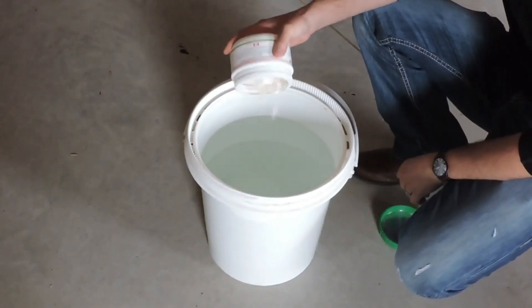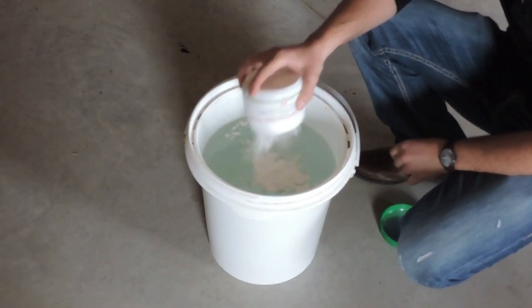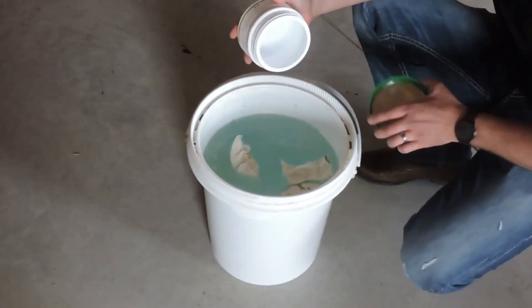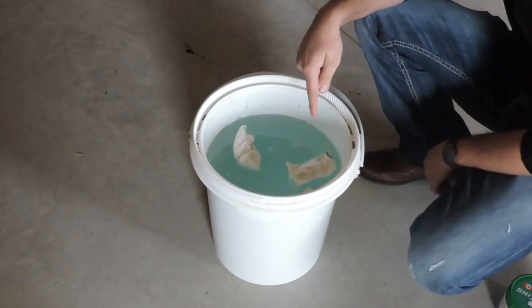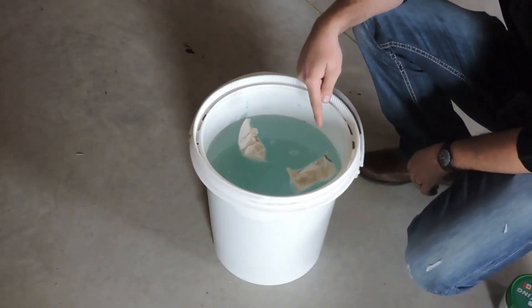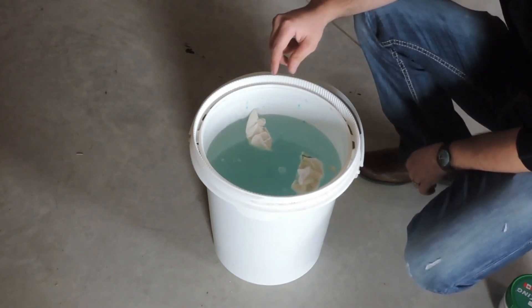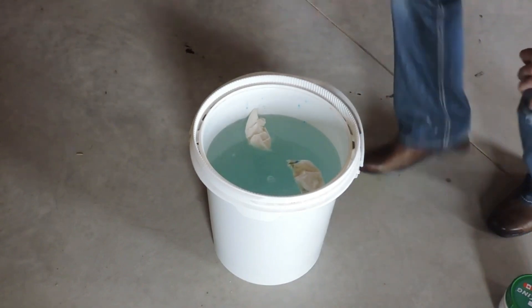You just add the entire contents to water, and then the dechlorinator will work as the water-soluble film is dissolving, which is going to take roughly 60 to 120 seconds to fully dissolve. I'll grab a stir stick and stir it up for you.